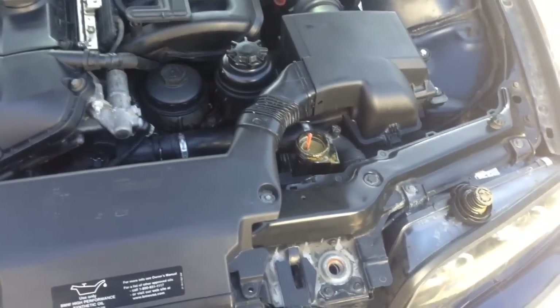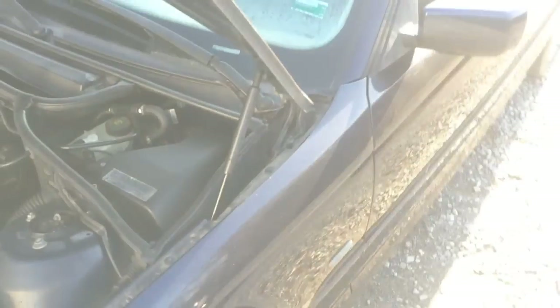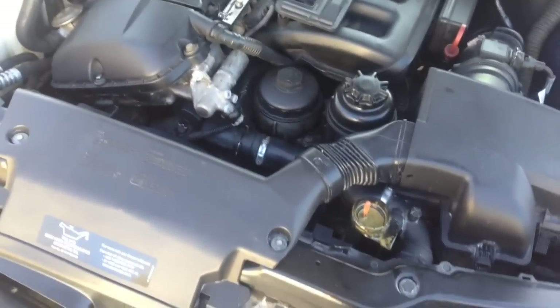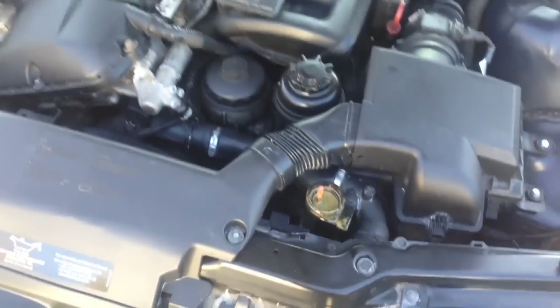Hello everyone, this is where we're at today. We're on the E46 — remember the E46, it had the head gasket issue. We re-tapped the studs, everything is good. Came out today, it ran yesterday with no problems, drove it, everything was great.